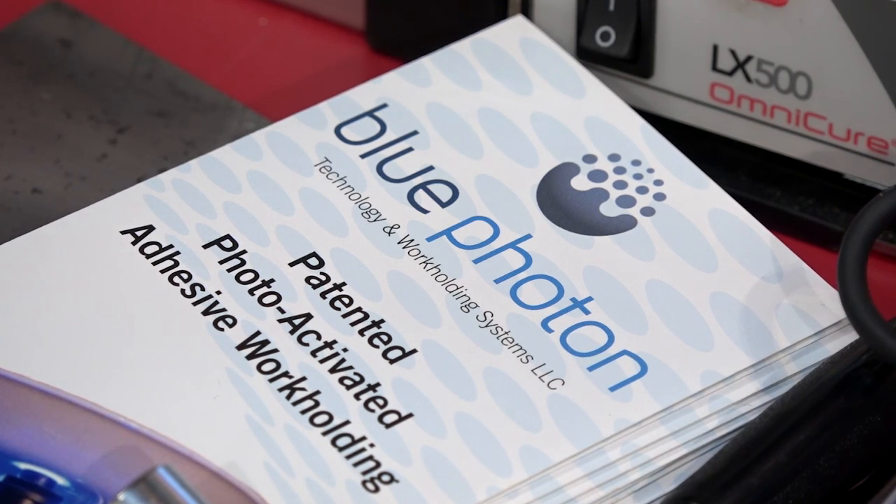Leader Chuck Systems has said it before and they'll say it again: work holding solutions have a massive range — vices, chucks, collets, zero point systems to name but a few. But they've got a new product in partnership with NCMT Blue Photon.